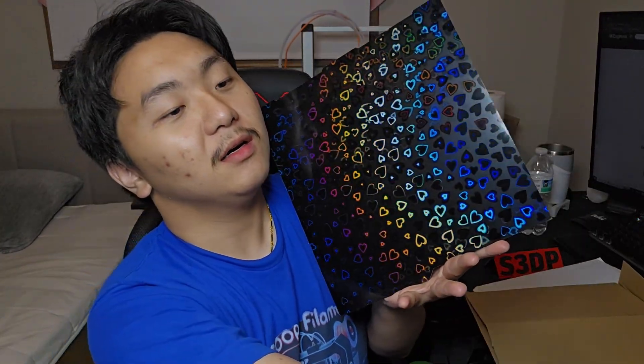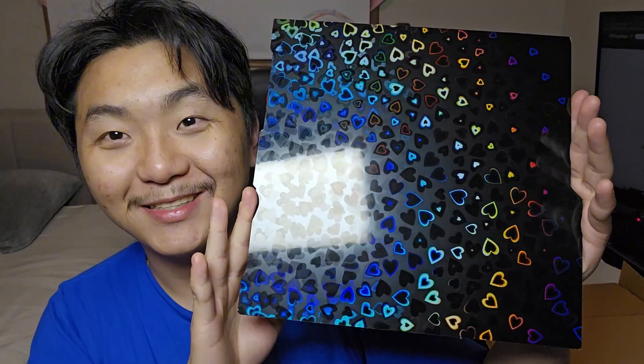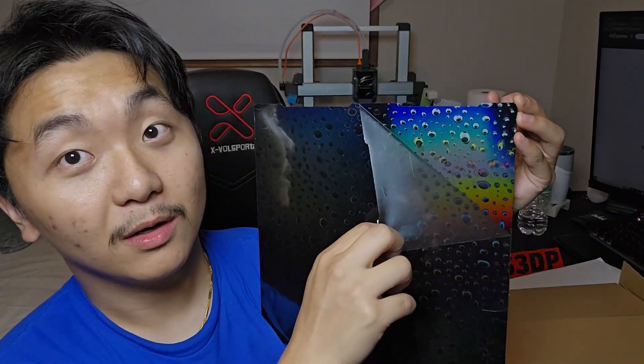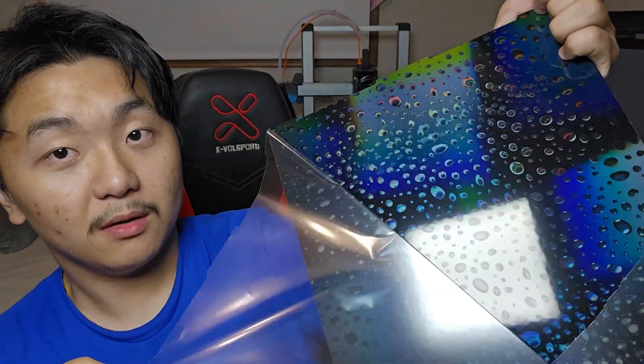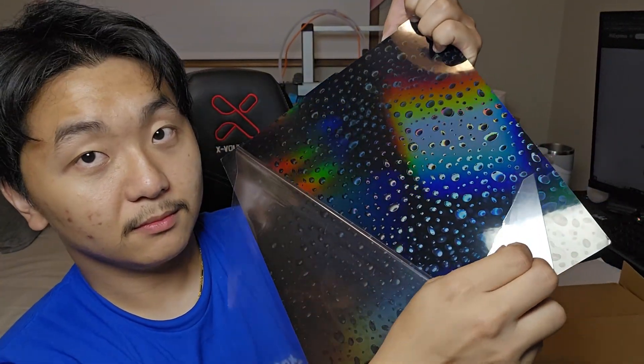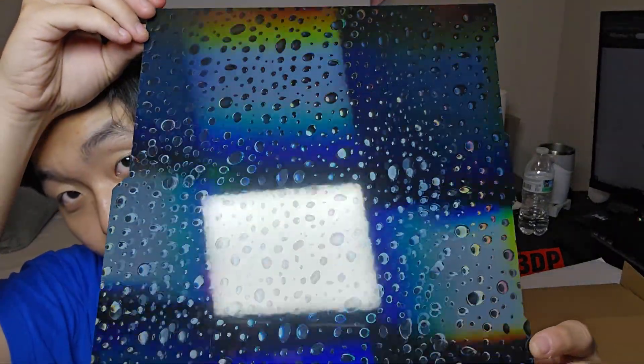Let's unveil this and put the build plate to the test. The unveil — holy crap, look at that! Oh my gosh, I don't want to touch it. That is so nice, wow, just look at it. I don't want to touch the middle part at all. The other side — look at the water droplet. It got ripped — no, it ripped!